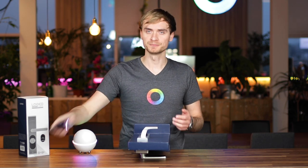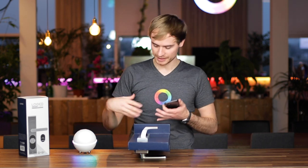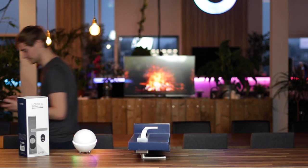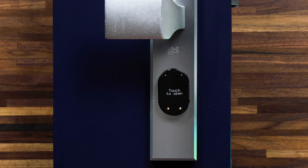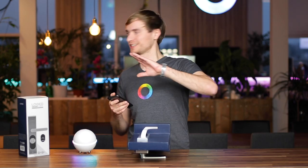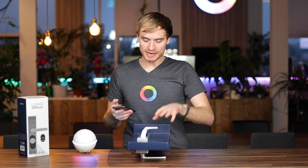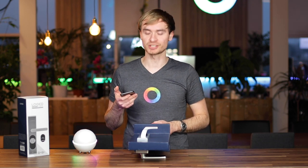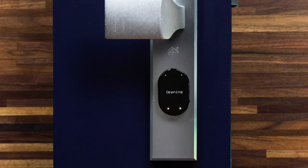It also has a touch-to-open function. To use this, you actually have to leave your home and then come back, and touch-to-open will appear on the screen — then you can just tap it and the door will open. I just went for a little walk out of the office, came back, and now you can see that touch to open appears on the screen because it sensed that I have my mobile with me via Bluetooth. All I need to do to open the door is touch to open.